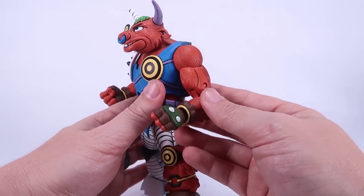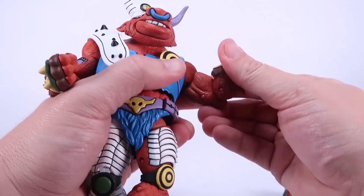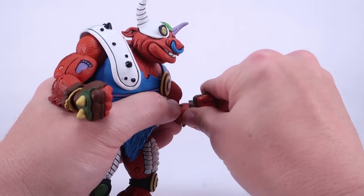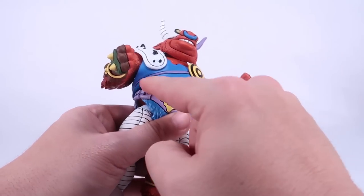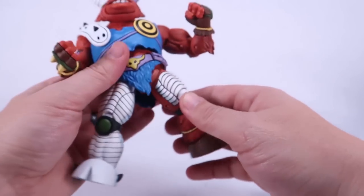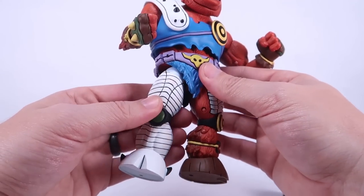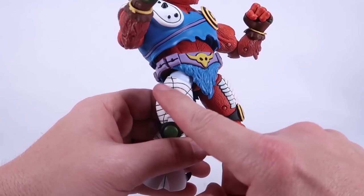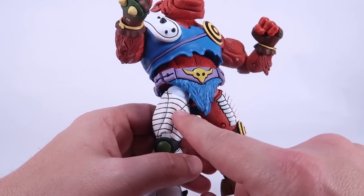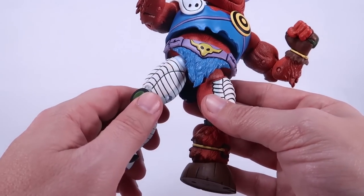Moving on with articulation: you have a swivel at the bicep and double joints at the elbows. All the joints are very tight on this guy. The hands use peg joints like we've seen on all other figures — easy to remove, and there's also a hinge joint at the wrist. The torso turns under his ripped shirt showing off those abs — good range of motion. Ball joints at the thighs, though those are a little loose on this figure. Also worth noting: the chalky paint used for the flat animated look causes bad paint rub on lighter colors — there's some red and blue from the loincloth rubbing off onto the white of his leg.